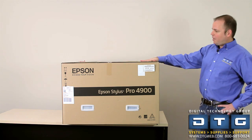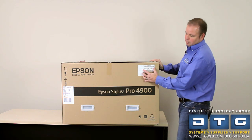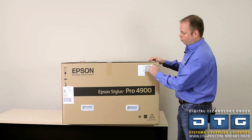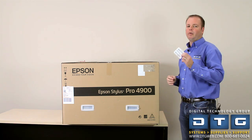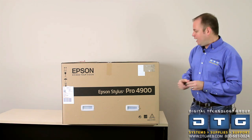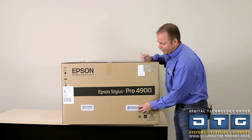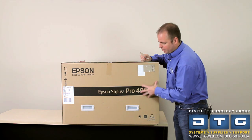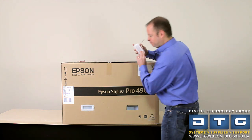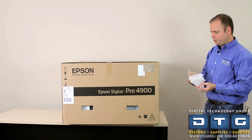This is off the pallet and this is how it's going to come in. The first thing we're going to take note of is this UPC code in the upper right hand corner. We're going to cut and rip that off and keep it for our records with our warranty information. On the other side, down here on the bottom, we've got these white plastic handles that help you pick it up, and they also secure the top of the box to the main part of the printer box. We'll just pop these open — there are two on the exact opposite side as well — and pull those off.